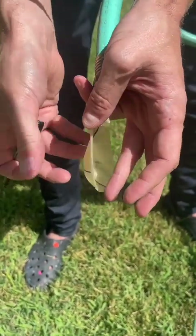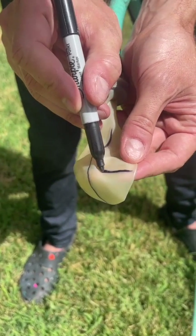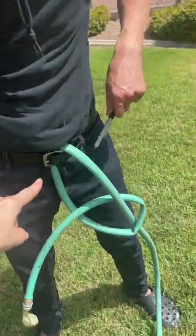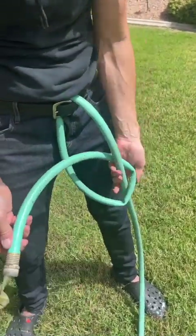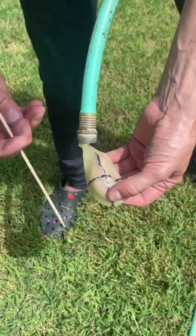One more line on this side and I think we're good to go. So you've got the hose going up and down your pants, then it comes out of that hole and it's in a pretzel kind of loop.